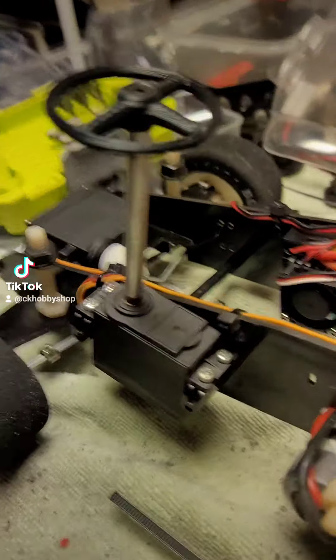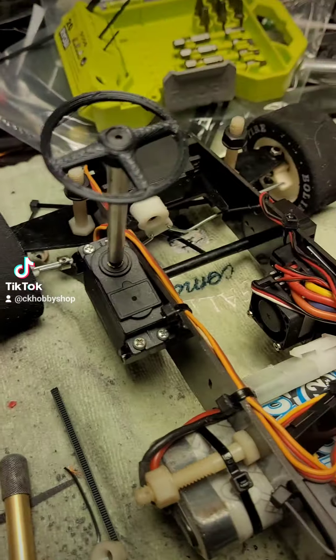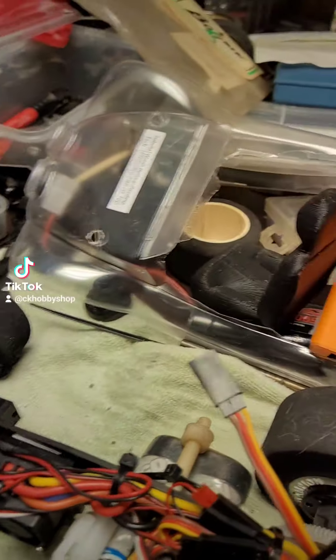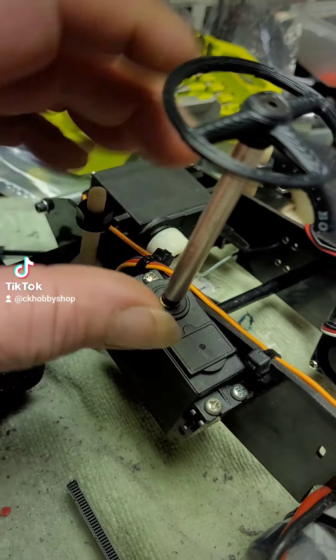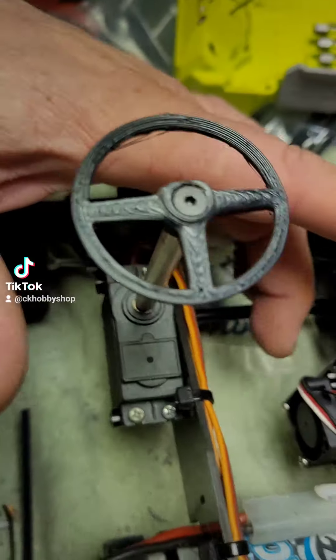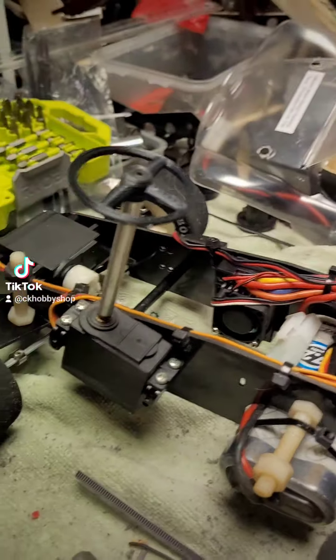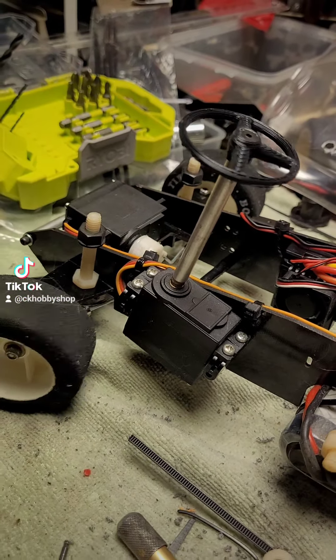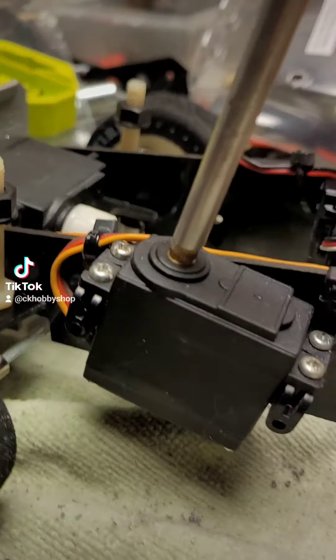What's up RC fam! I mounted the steering servo on the outside of the chassis rail, which brought the steering wheel way too far to the left. So I'm going to take the steering servo and mount it on the inside of the chassis rail. This is going to move the steering wheel to the middle of the car.